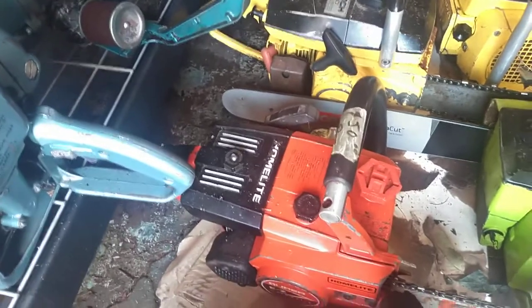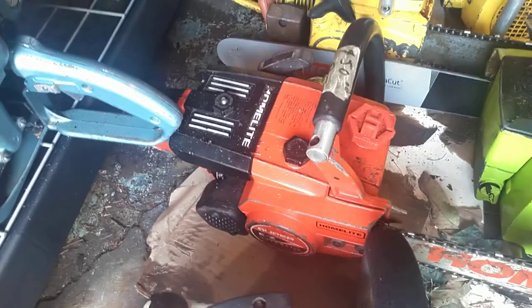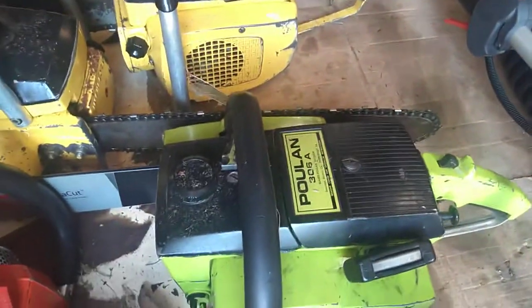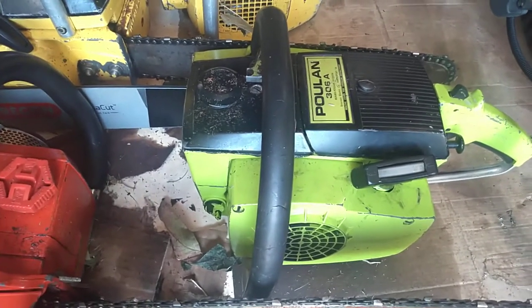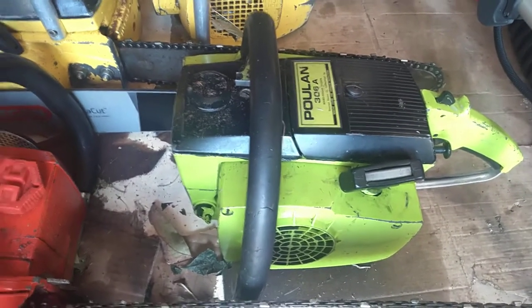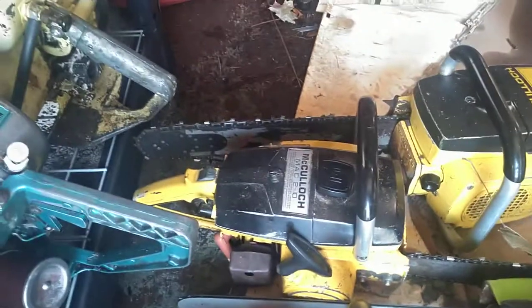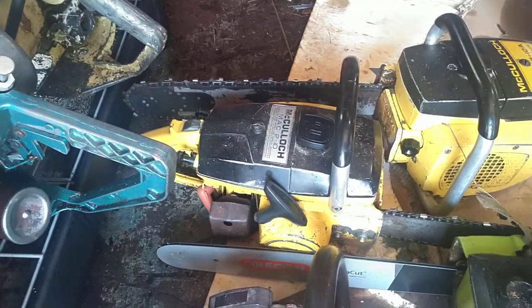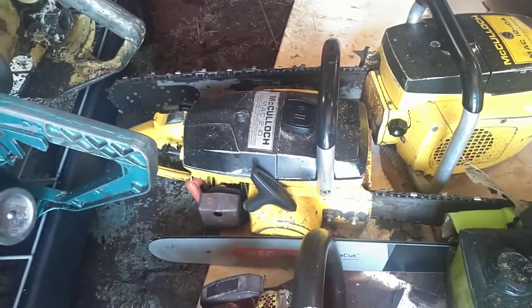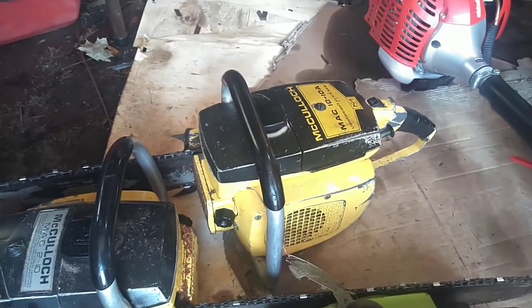Another Super Easy Automatic — runs nice. Poulan 306A, the very famous saw used in The Texas Chainsaw Massacre — runs and cuts nice. Got a little Mac 210, I think it's from the early 60s — runs nice, cuts good. And a 1010A — runs and cuts nice.